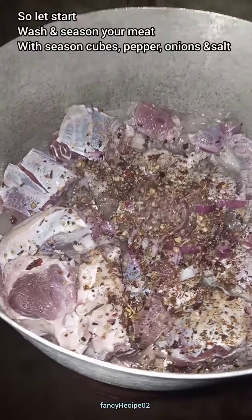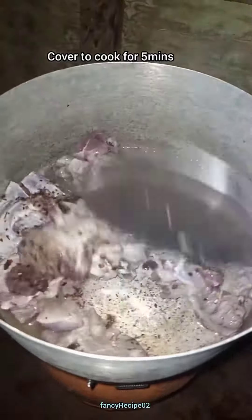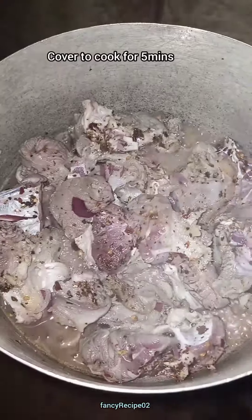Here, over to this video — here is my meat. I washed my meat thoroughly, then I seasoned it with some seasoning cube, omage, onion, pepper, and salt. We have to cover and cook for some minutes.